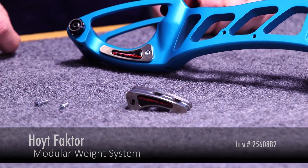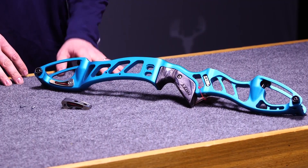We have the stainless steel weights, and when you purchase a package you will receive two sets of weights. Each set of weights is 3.3 ounces, and these can be installed on any current Factor model.